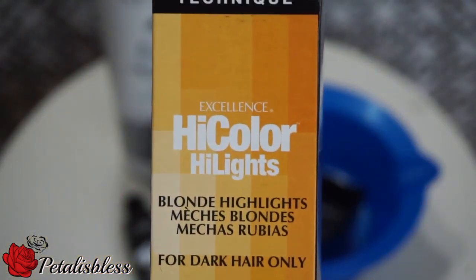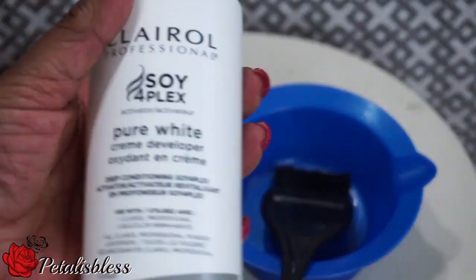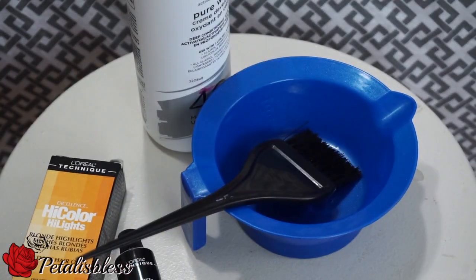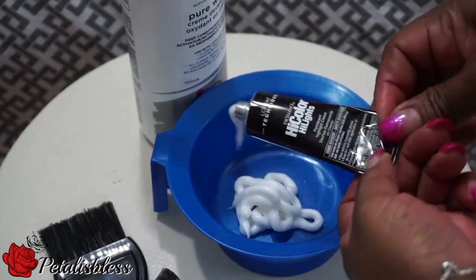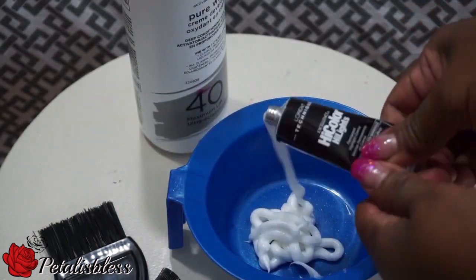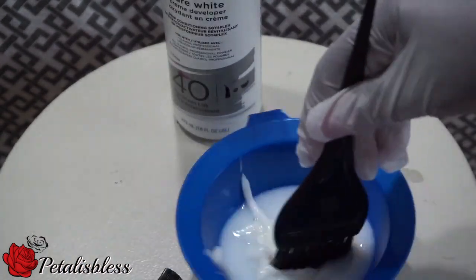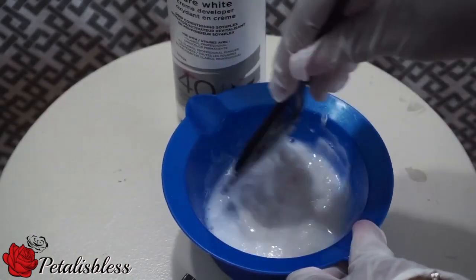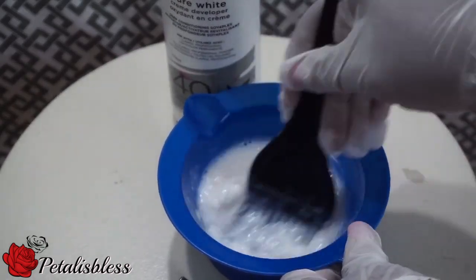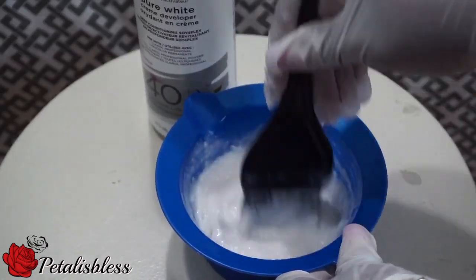For the dye, we're using the L'Oreal High Color in Ash Blonde and we're going to use 40-developer. That's our tool to help with the bleaching. We're going to empty out the High Color into the container, add the 40-developer, and mix everything together. The mixing instructions are on the box and simple to follow. I'm only using one box since I'm just doing highlights.